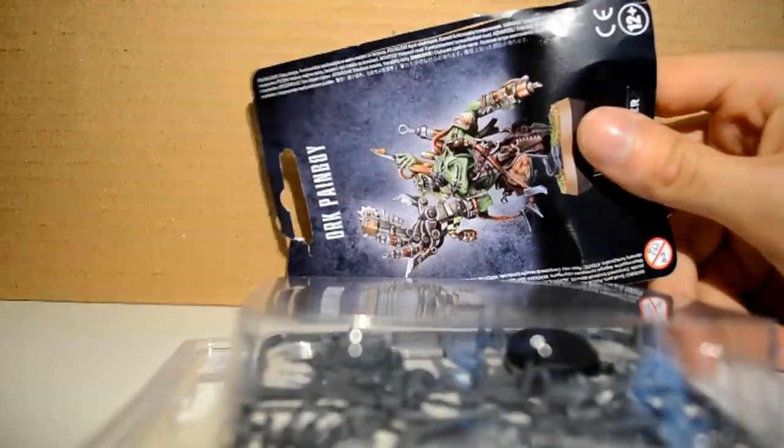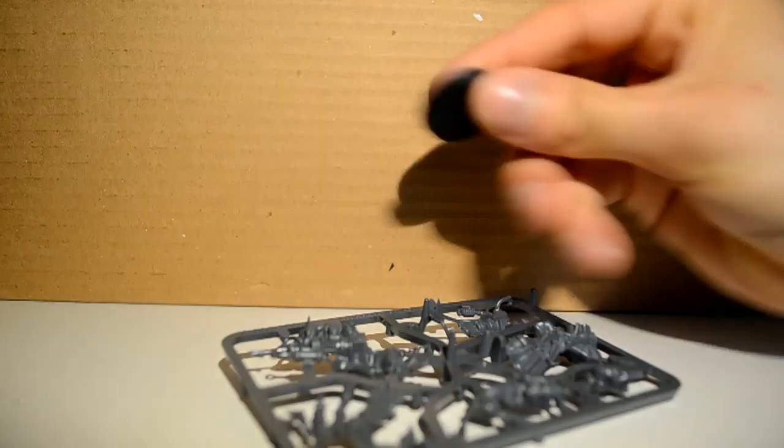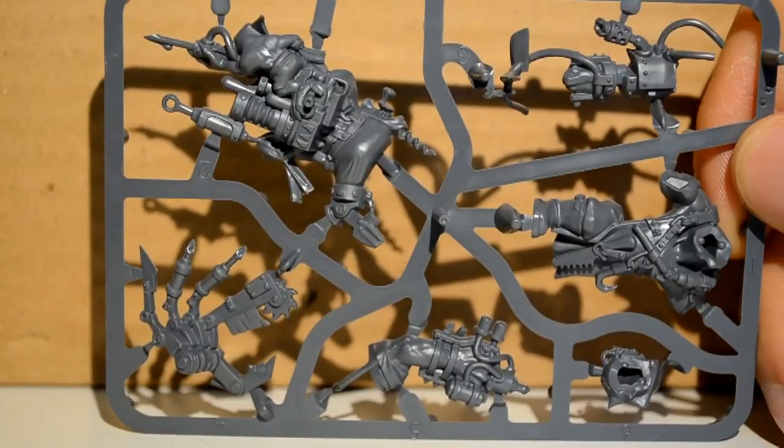First thing in the box, we have this sheet with the photo artwork on it, and the instructions — I'll just put that to one side. It also comes with the standard little base, and this little sprue featuring our little Orc character.